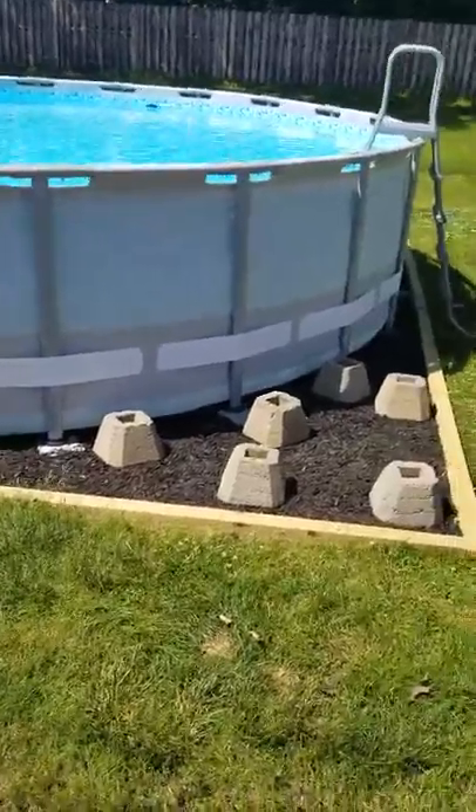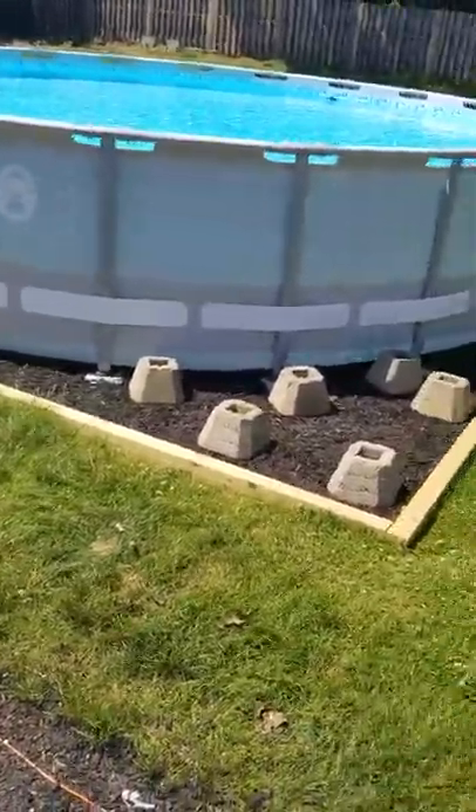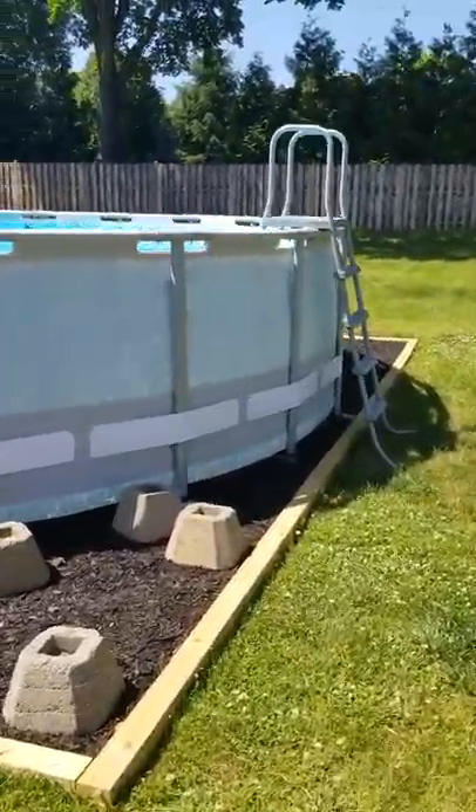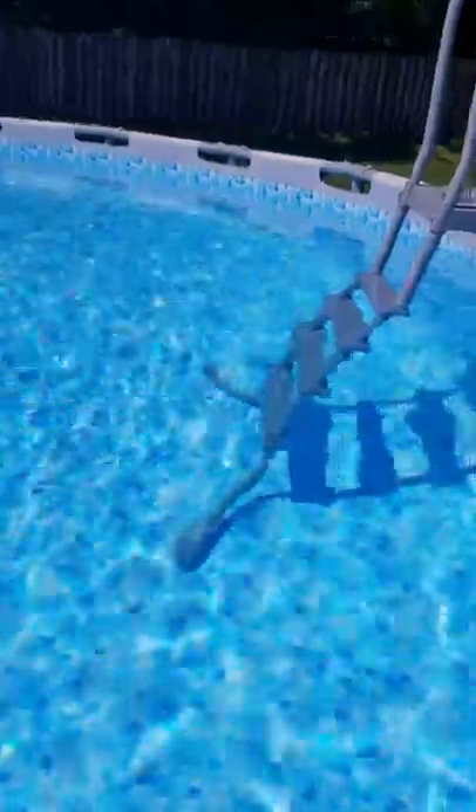This is my 22-foot Coleman pool. I don't mind the blocks — I was gonna build a deck but forget it. I put a little barrier around the pool with mulch. I figured it'd be easier to get rid of than stone. Currently it's 78 degrees out and the pool is probably about 74 degrees. It hasn't been over 75 since I put it up, and it's too cold.